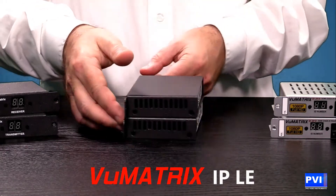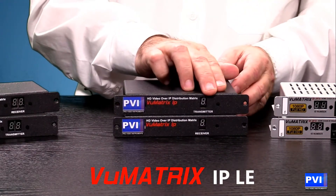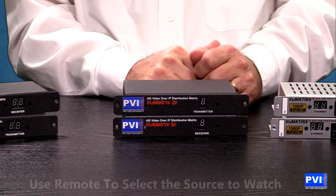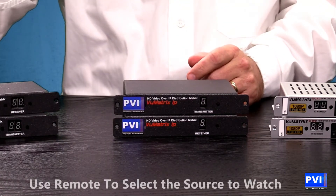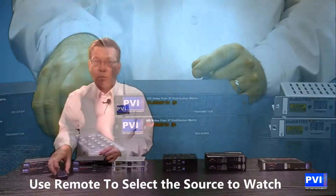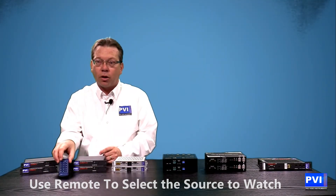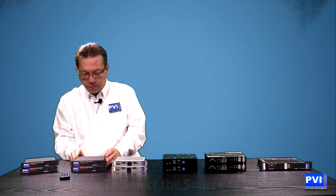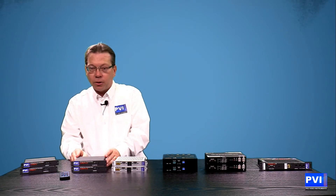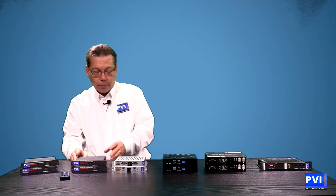On the front you have a very easy digital display to tell you what number that transmitter is. On the TV end, you decide — by pushing the buttons or with the remote control — what source you want to watch. If your Blu-ray source is number one, you push number one on the remote and you're done. Very simple — once again able to revolutionize the way you do video distribution throughout your house, with no extra cabling beyond what's already there.